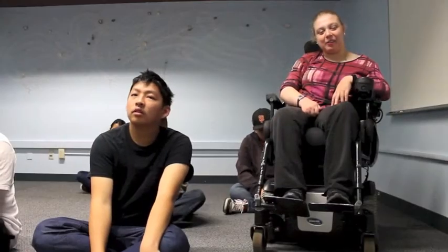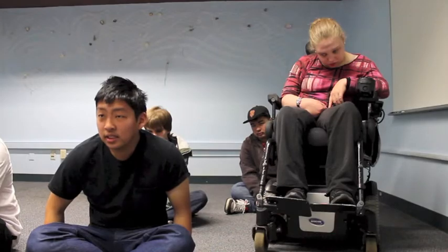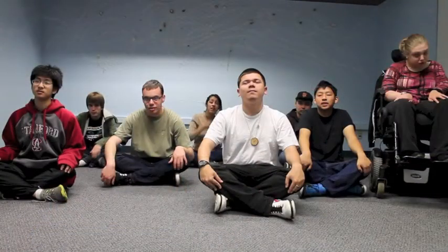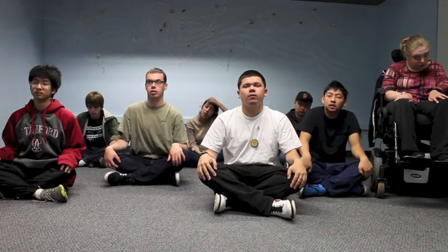First, we are going to start with the easy pose. We always want to make sure our body is relaxed and easy and ready to stretch and breathe. Sit on the floor and cross your legs in front of you at the shins. Now place your hands on your knees, palms down.